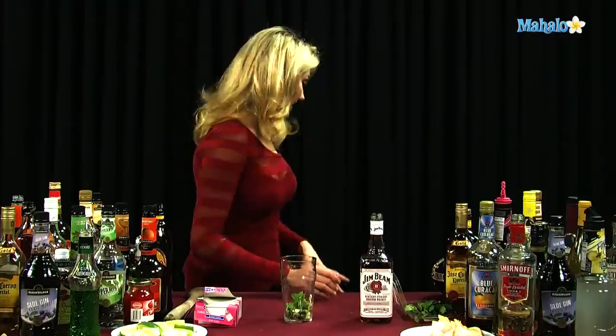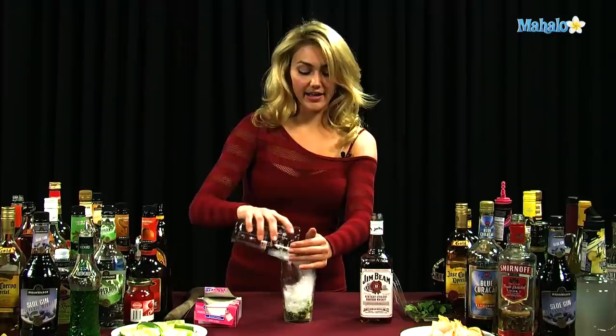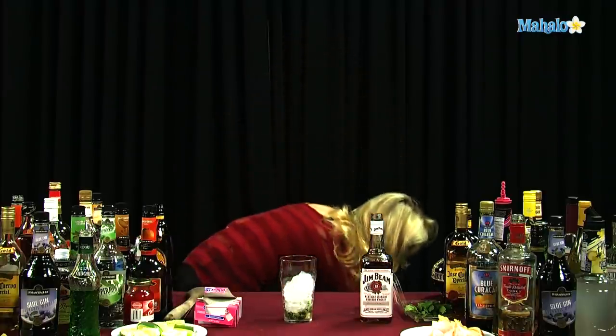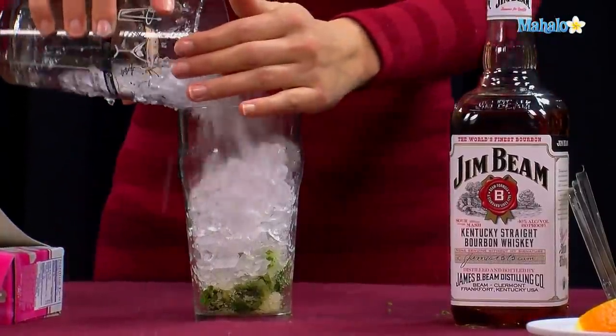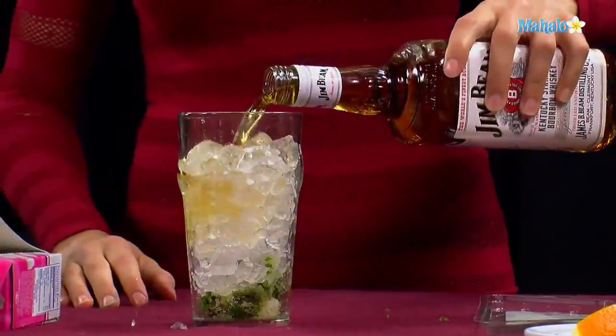So now that it's all good and crushed, you just got to get some ice. Go ahead and fill up the glass all the way with ice. Then you're going to put two ounces of your bourbon right in there.